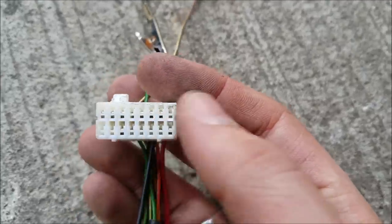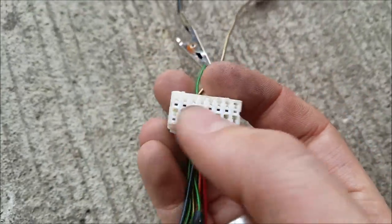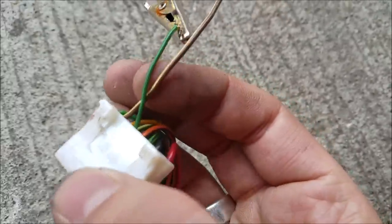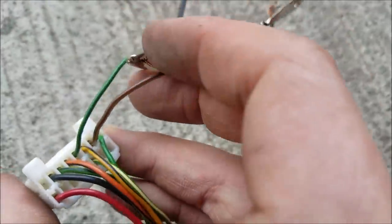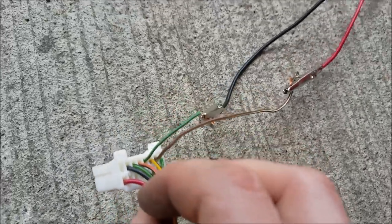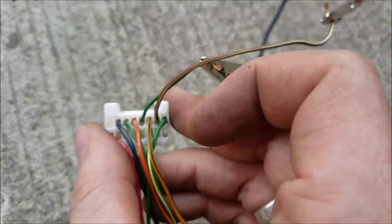The pins we're going to utilize out of this connector are pin 2 and pin 4. Looking at the connector you have one, two, three, four — there you go. Now I'm going to use a keyway tool and remove the rest of these unused pins.